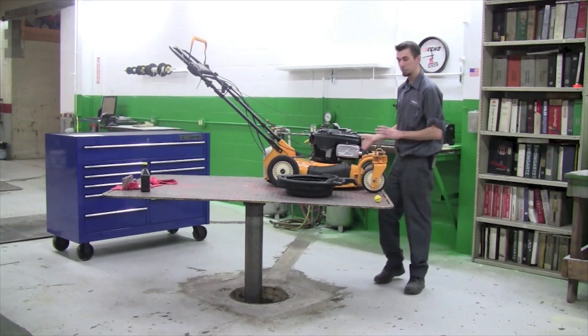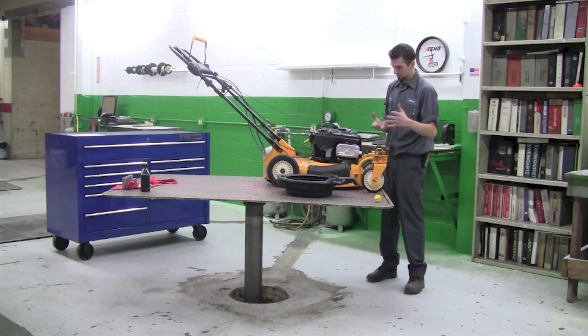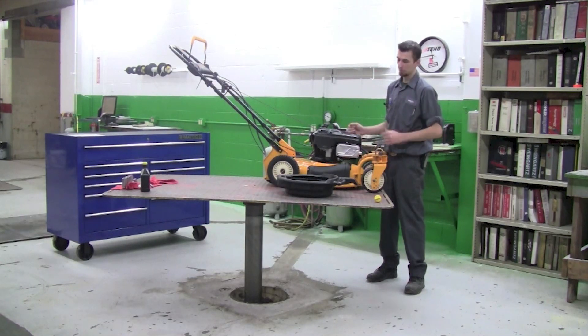Now, you always want to make sure if you have to tip this machine, you want the air filter side to be up. This is because if oil gets into the air filter or carburetor system, it will fill the carburetor with oil or in turn wreck the air filter as it fills it with oil.